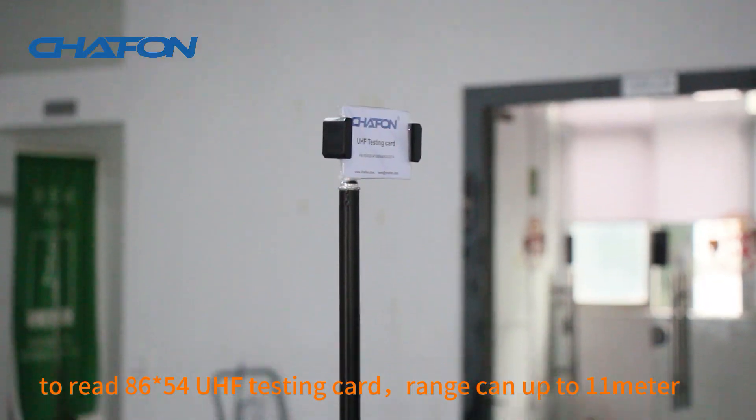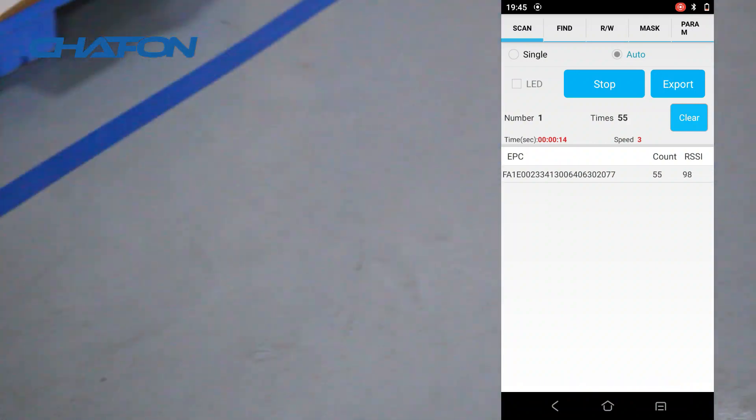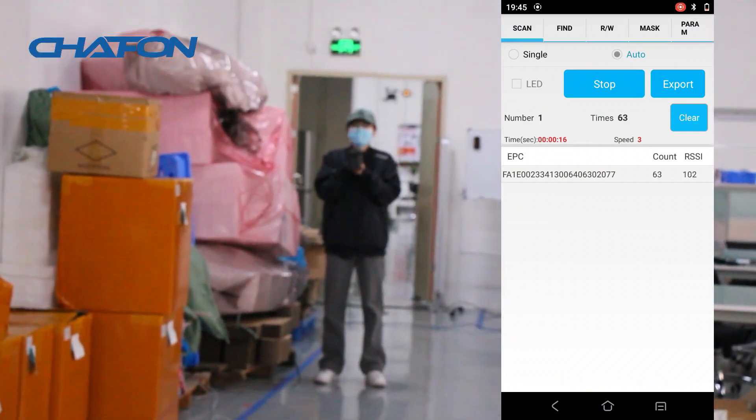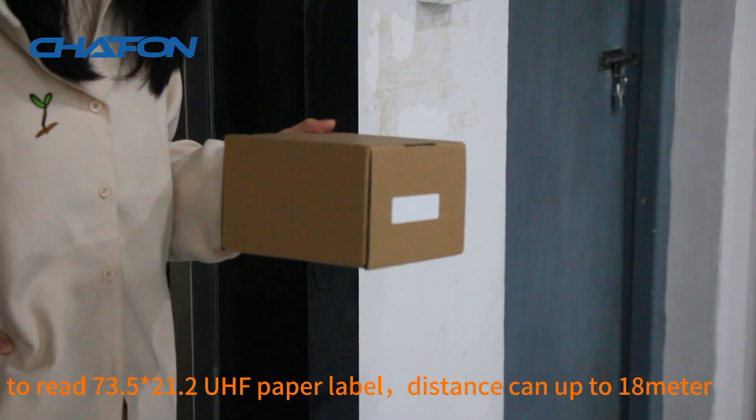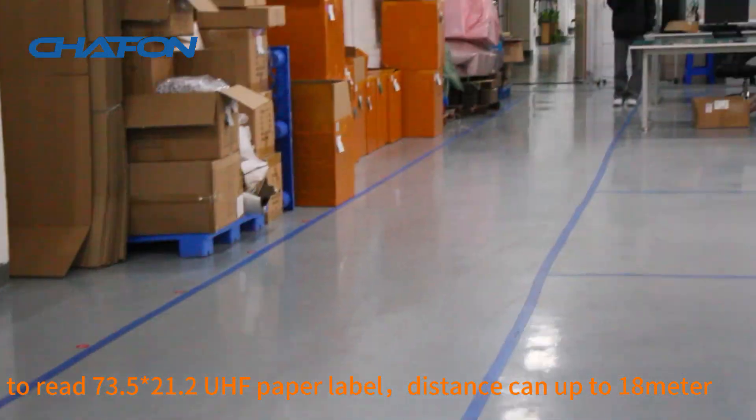Reading an 86×54mm UHF testing card, the range can reach up to 11 meters. Reading a 73.5×21.2mm UHF paper label, the distance can reach up to 18 meters.